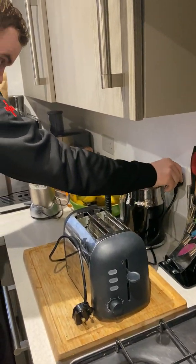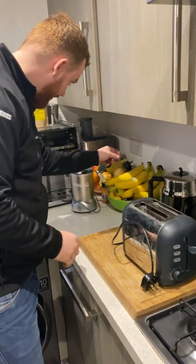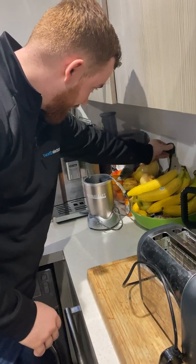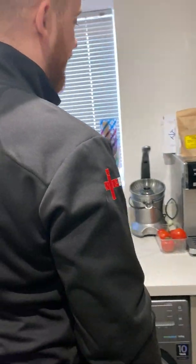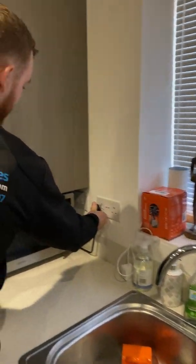As you plug the bits back in, just make sure they're working — so the kettle's working. The coffee machine is a bit of a spaceship, so I'm not even going to attempt it. The microwave is working fine too.